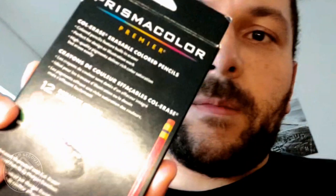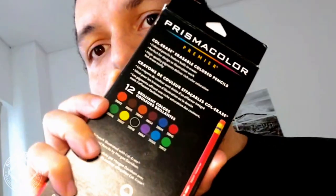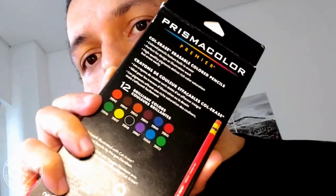People have been asking me why I use these pencils. This is a Prismacolor Col-Erase. If you haven't tried them, these are really good for drawing. They come in a variety of colors. I bought this a few weeks back and they're primarily used for animation.